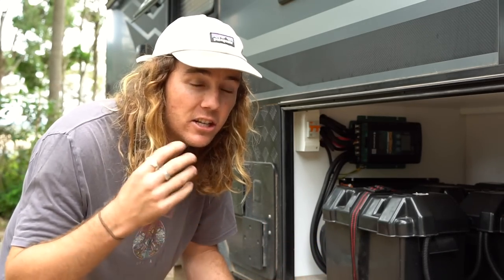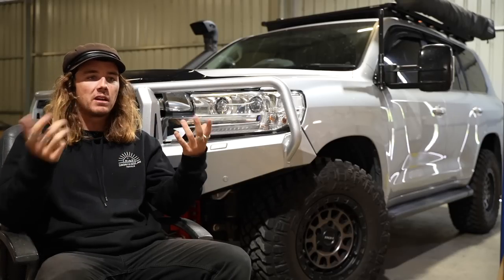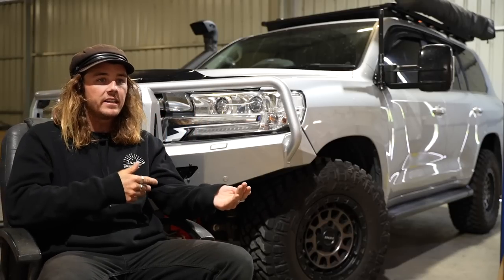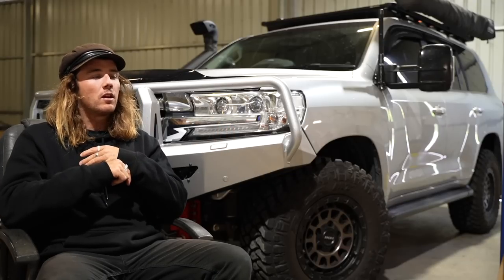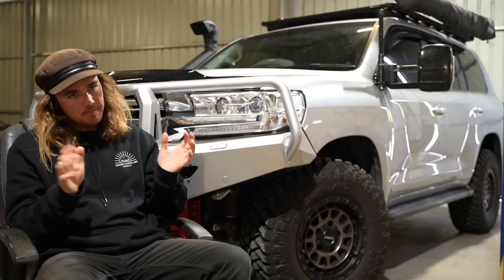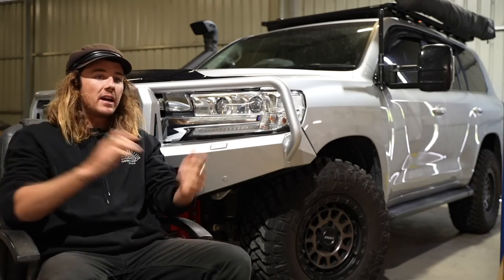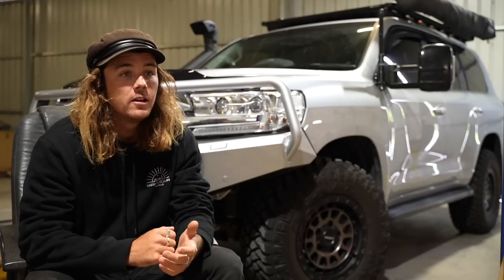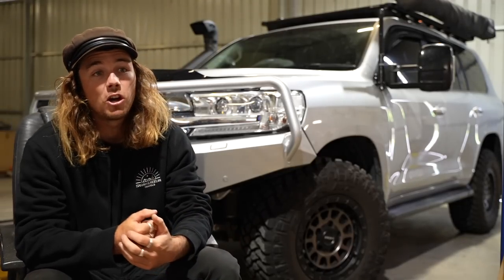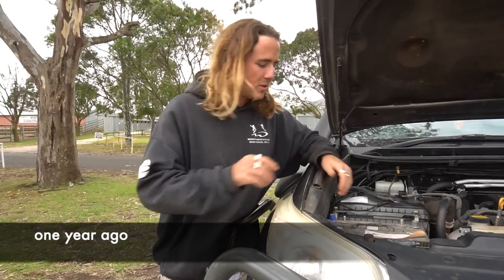So we ended up putting four in the Armor Light. We run the air con off it, we run heating elements, we run the reverse cycle air conditioner on heating — we don't have a diesel heater — which is a massive plus for us. We've got four in there at the moment. Never let us down. We've done tracks like Cape York. One other big controversial topic I'll get into now is lithium batteries under bonnet.